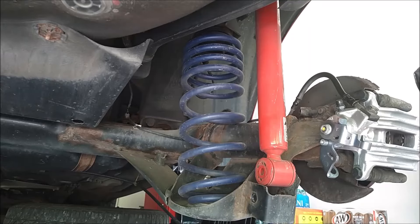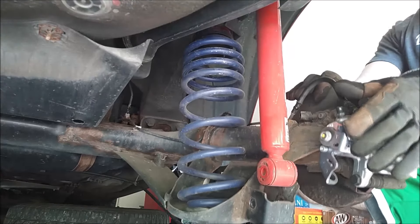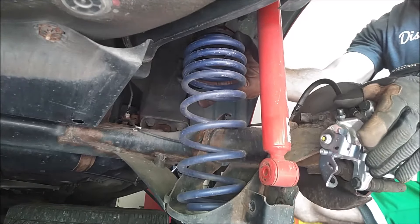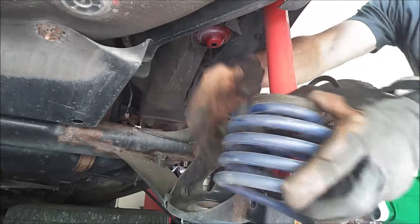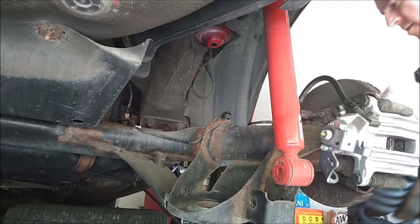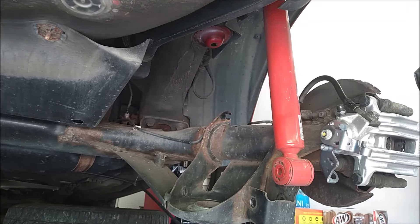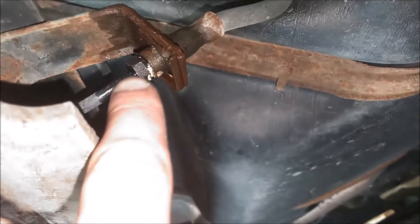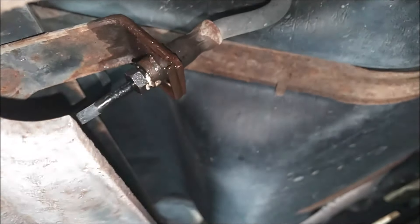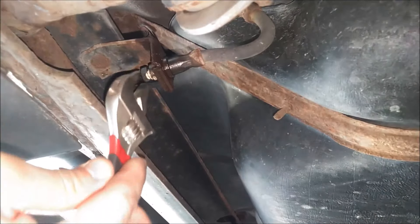Now we can remove these rear springs — this is fairly easy. What you have to do is push down on the axle and these should just come right out. Set those aside and do the same thing for the other side. The next step is to remove this brake line — it's 11mm — so have some rags ready because you will lose fluid.